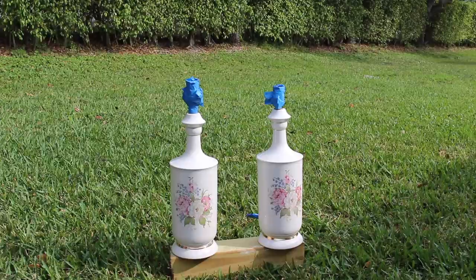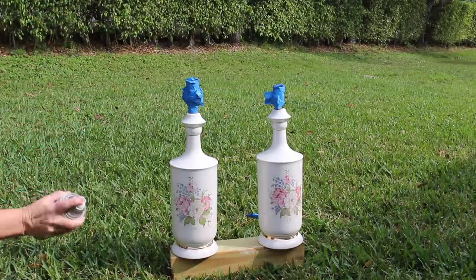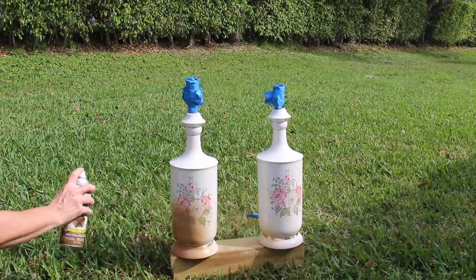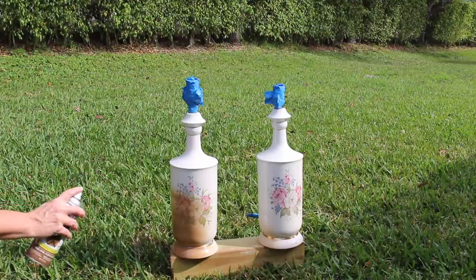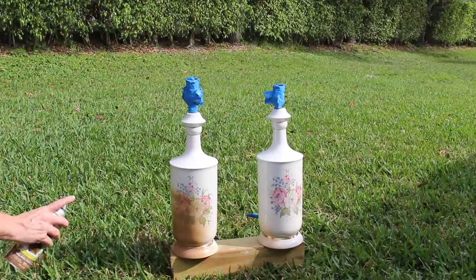I'm outside so I'm sorry about all the noise. I'm going to start off with nice smooth coats — this will give me a really nice base coat. You really don't want to put too much on because with a slick surface it will have a tendency to run. So I'm going to put one light coat and then let you know how many coats it takes to cover these lamps.